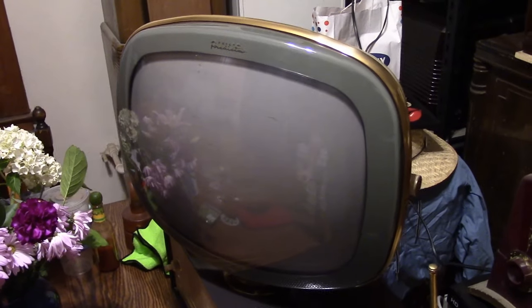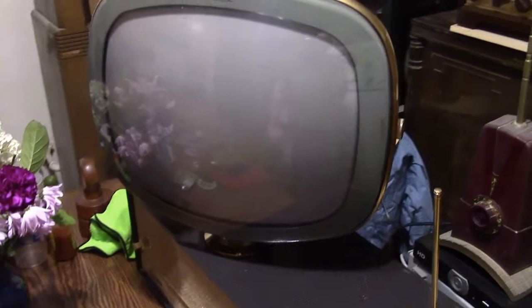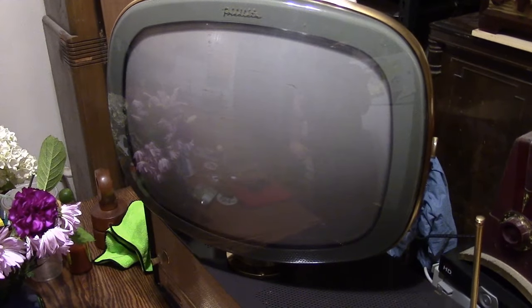Alright, I finally got this set all back together. Used Novus on the screen and some car wax on the cabinet. And I went through the test pattern generator just for linearity and I'm pretty happy with the results. Here is a final look at it playing, and the owner, I think, will be coming over to pick it up tomorrow.